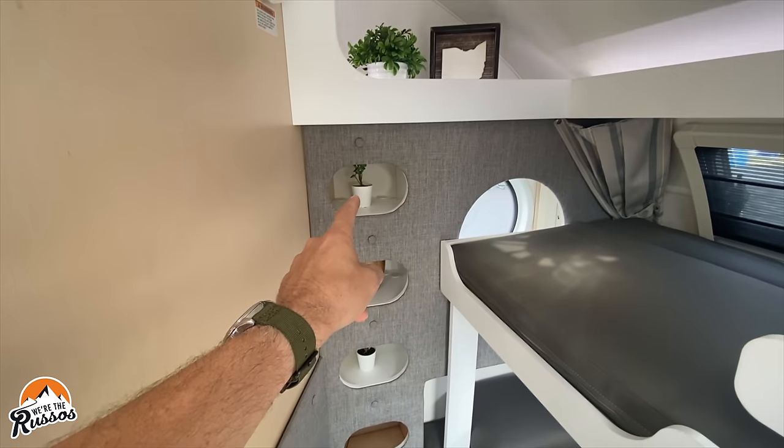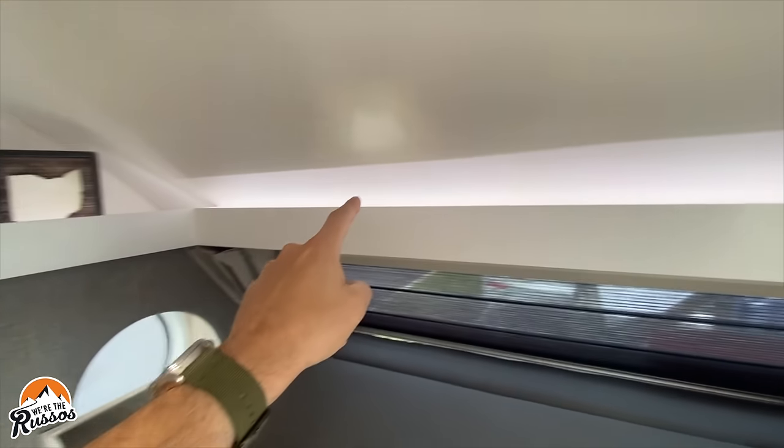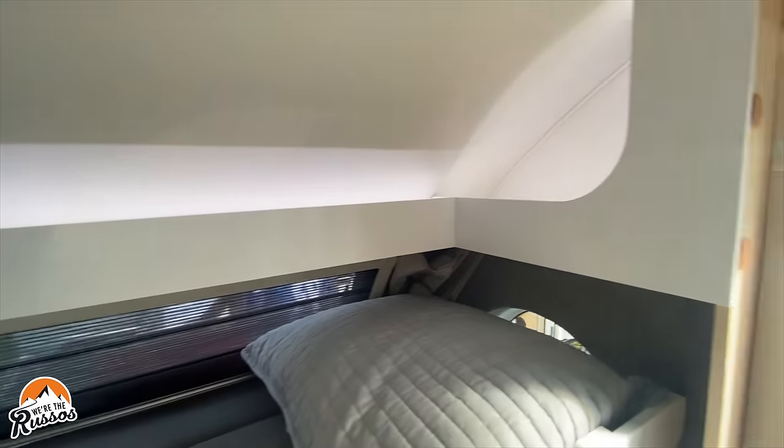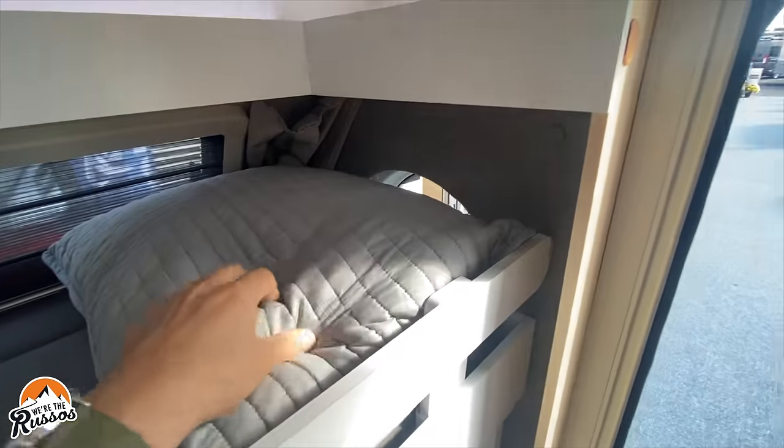Along the side, there are additional cubbies, including a cubby up top with lighting for cell phones and things like that for the kids. There are also more windows on both sides.